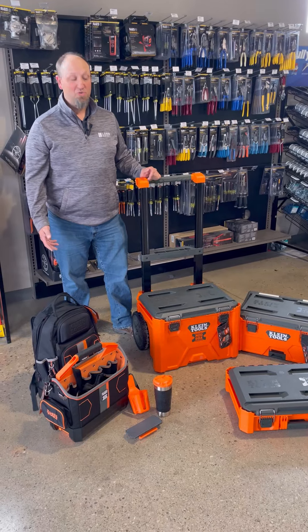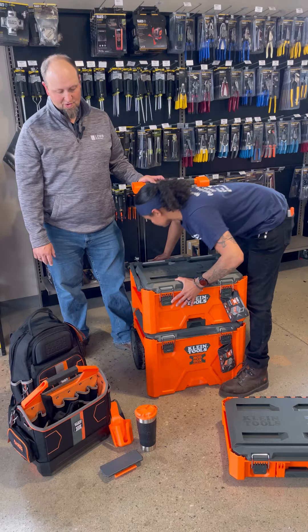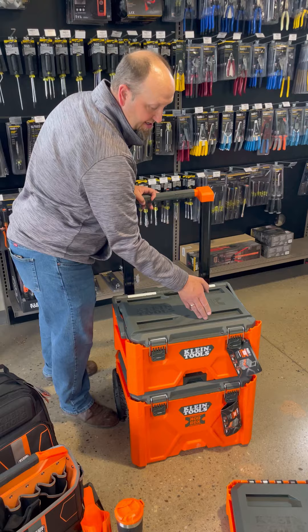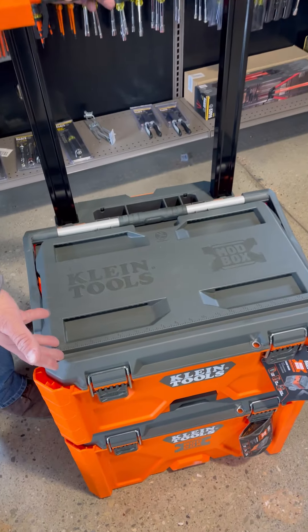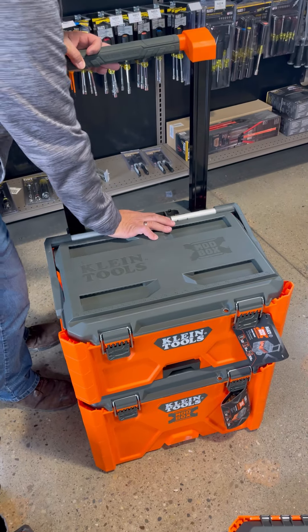The next feature is the medium box, which locks into the large box on the bottom so you can outfit your tools. It comes with a measure across there for cutting varying lengths of pipe and wire. If you wanted to remove this, it also has a handle so you can tote your material by carrying it around.